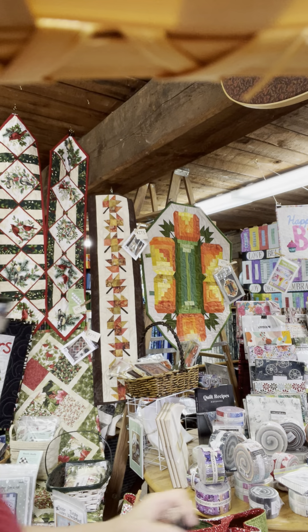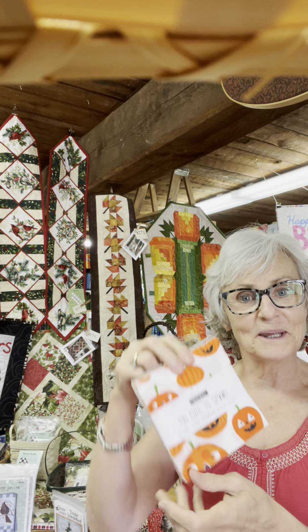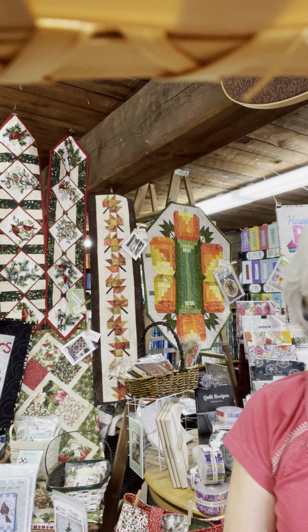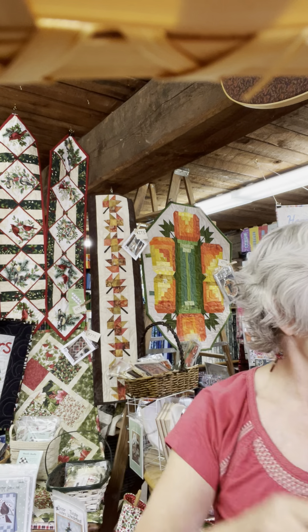We also have some Halloween things in. I brought over a little charm pack called Too Cute to Spook by Me and My Sister Designs, and Midnight Magic Too from April Rosenthal of Prairie Grass Patterns.